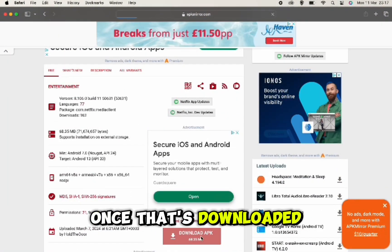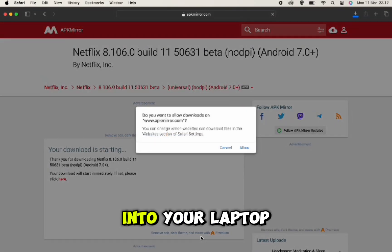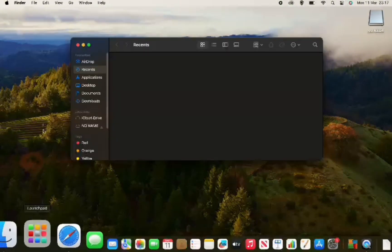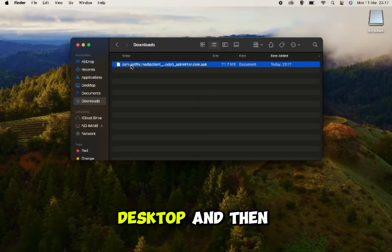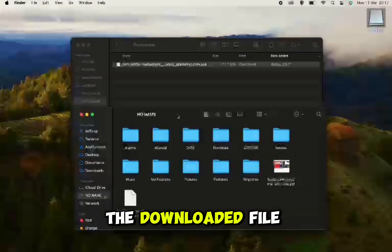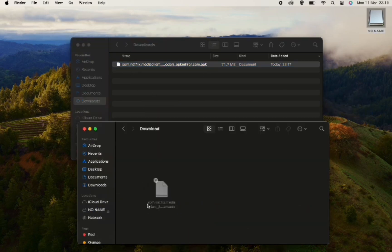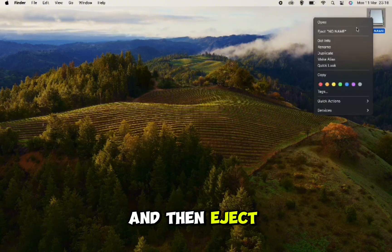Once that's downloaded, plug the USB into your laptop then find the downloaded file on your desktop. Open up the USB on the desktop and then drag and drop the downloaded file to the download folder on the USB. Once that's copied across, close the windows and then eject the USB.